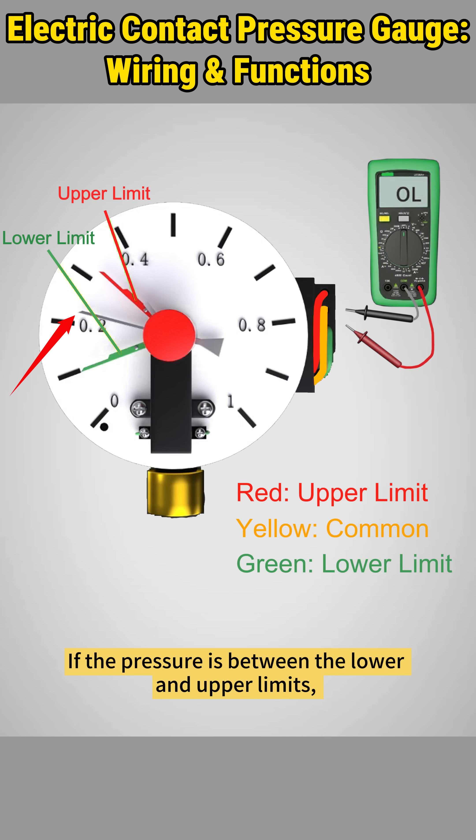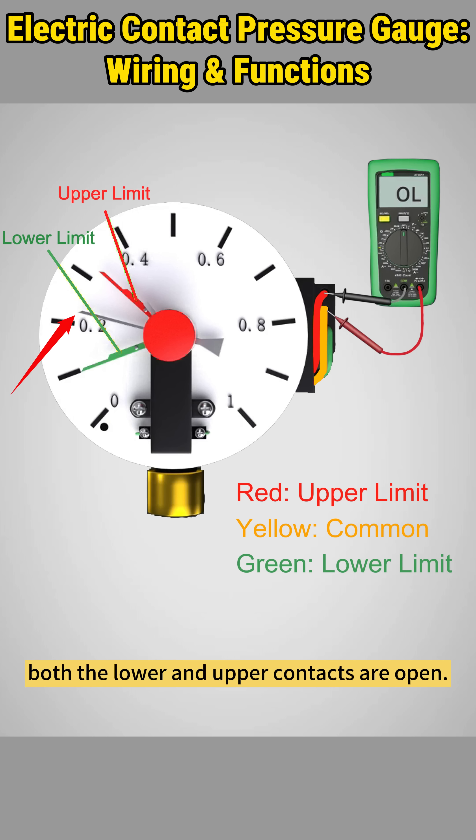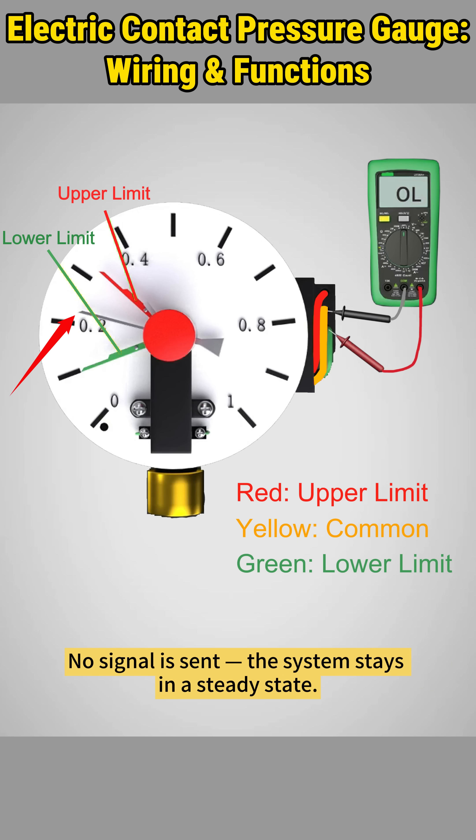If the pressure is between the lower and upper limits, both the lower and upper contacts are open. No signal is sent. The system stays in a steady state.